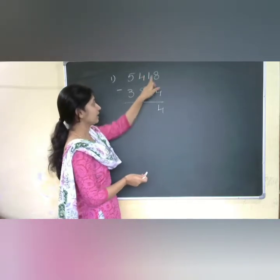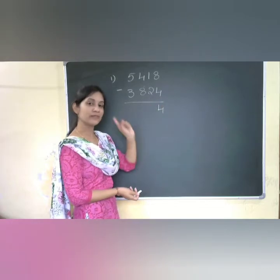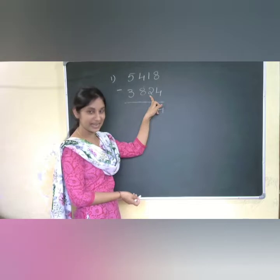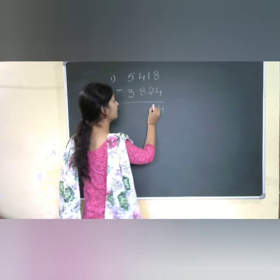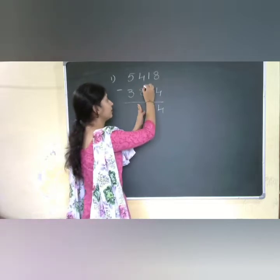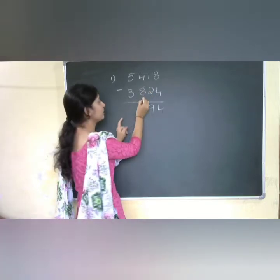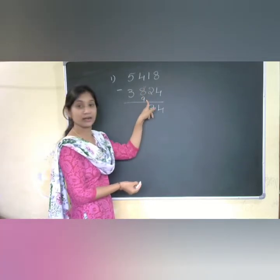Now I am checking this digit too. You know the complement method — we use it for two digit, three digit, and more than three digit numbers. The complement for 2 is 8. That 8 we need to add to 1, giving 8 plus 1 equals 9. Now coming to the hundreds place: I have taken a dot, which represents 1, so I need to add this 1 to 8, making it 9.